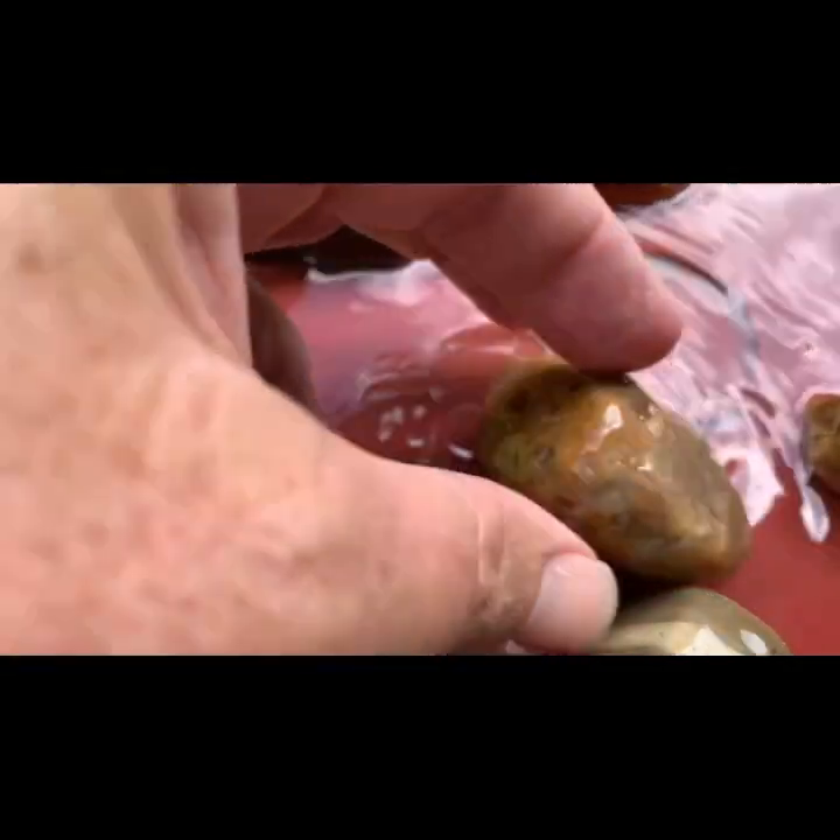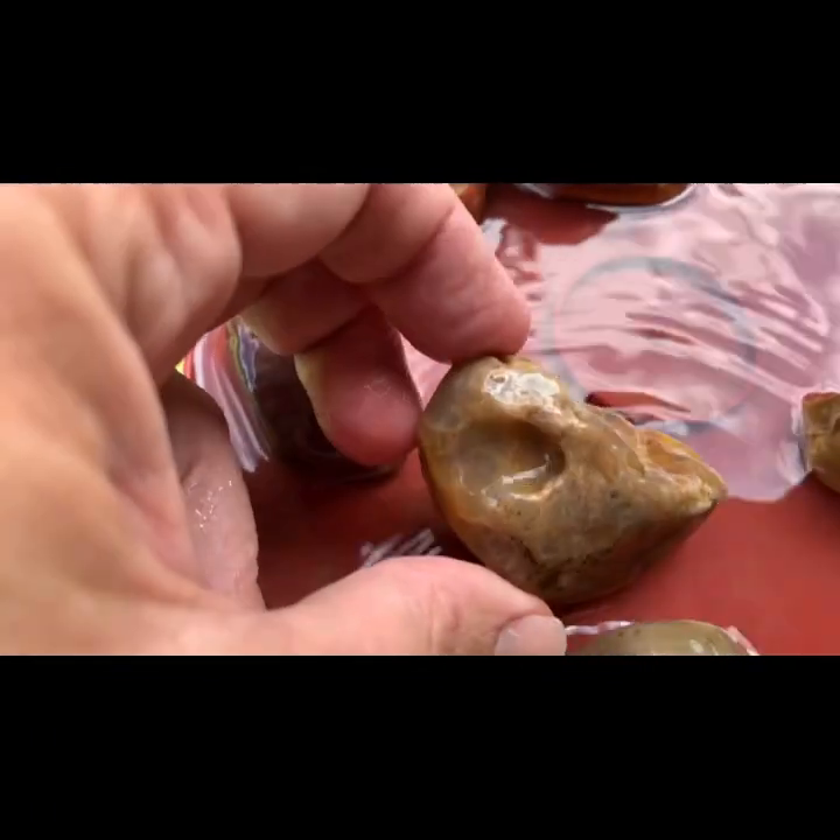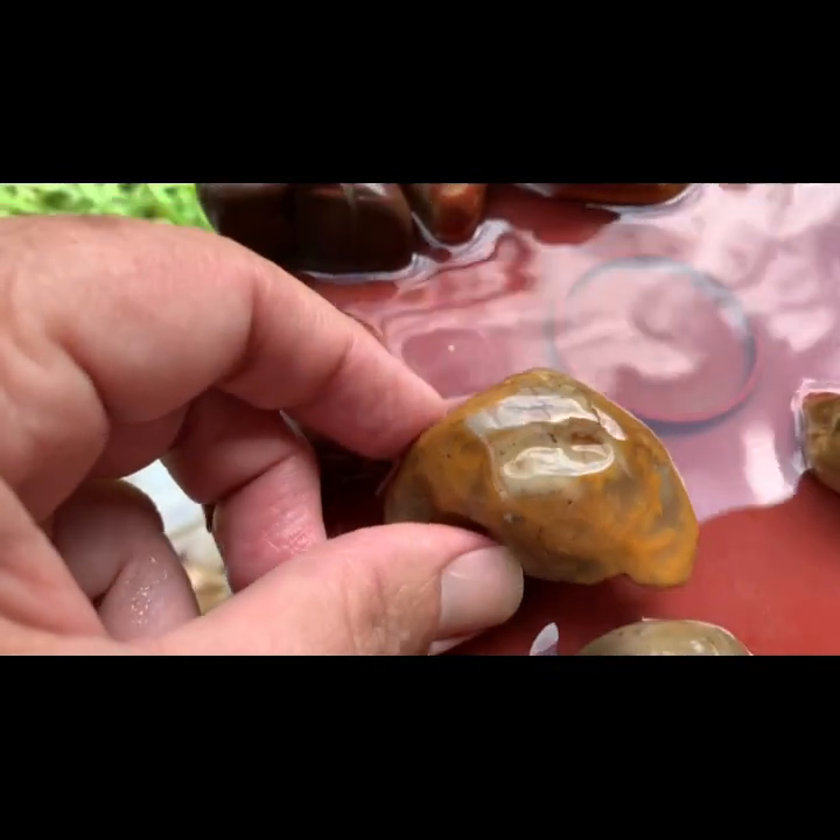We've got a few more pieces up here. This thing here — I don't think that's chert, but I don't know what it is. Could be.